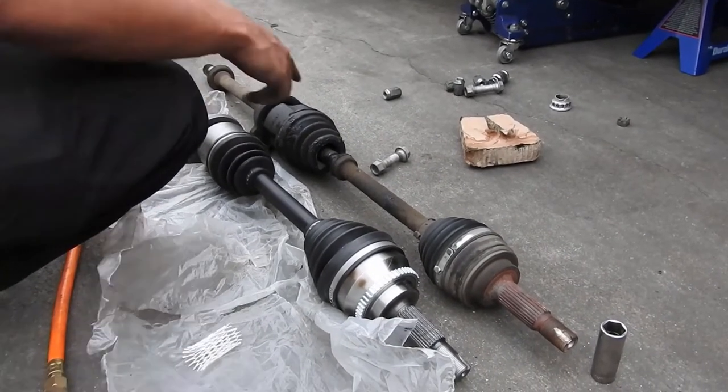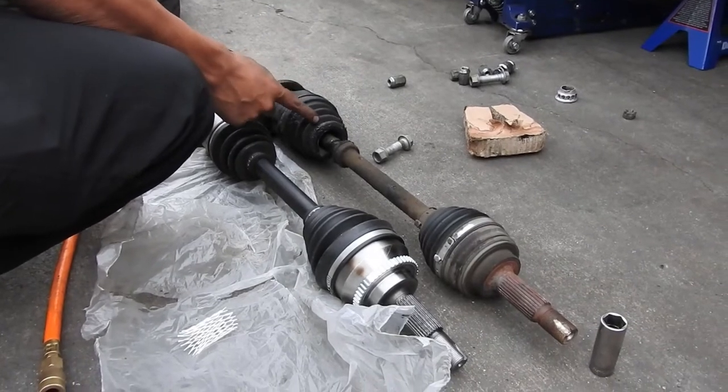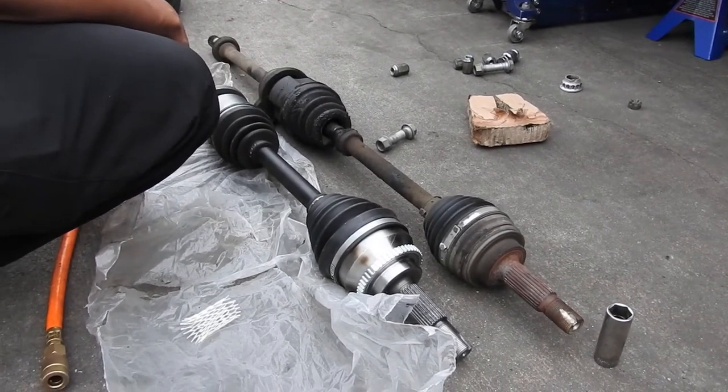I took both axles out. As you can tell, this is the new one and this is the old one. The boot was torn, so that's why we're replacing it.